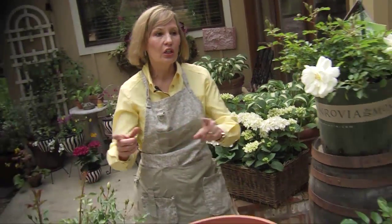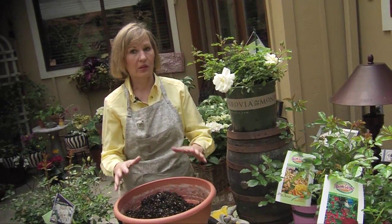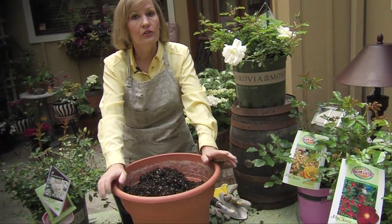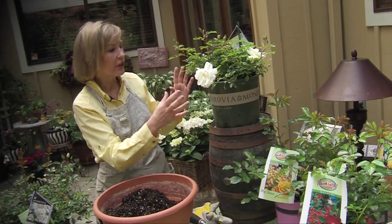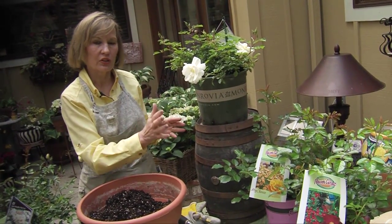Let's see how you can get that same look using the roses. I do not enjoy potting any rose into a container that's going to take a lot of spraying to keep it healthy. That's why I recommend you use a rose like the flower carpet rose. These are also called landscape roses because they're used in the landscape — they don't need spraying.